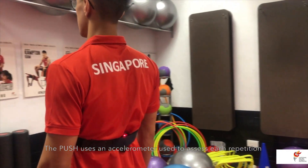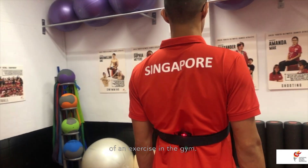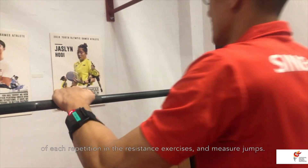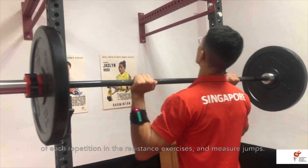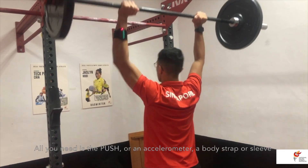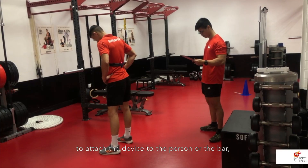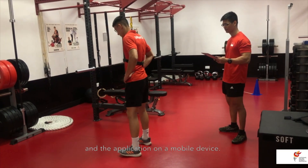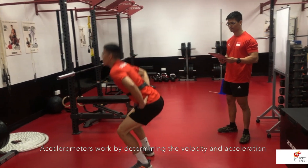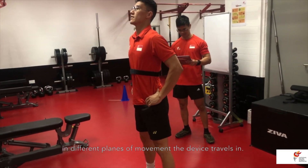The Push uses an accelerometer to assess each repetition of an exercise in the gym. It may be used to measure velocity and power of each repetition in resistance exercises and to measure jumps. All you need is the Push accelerometer, a body strap or sleeve to attach the device to the person or the bar, and the application on a mobile device. Accelerometers work by determining the velocity and acceleration in different planes of movement the device travels in.